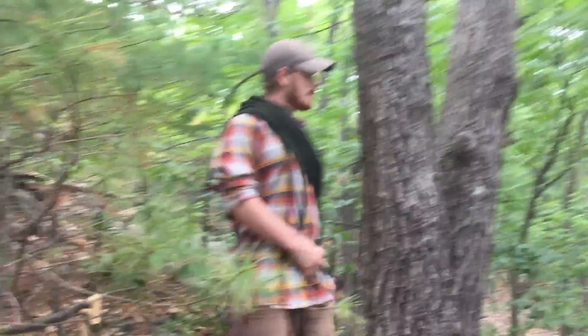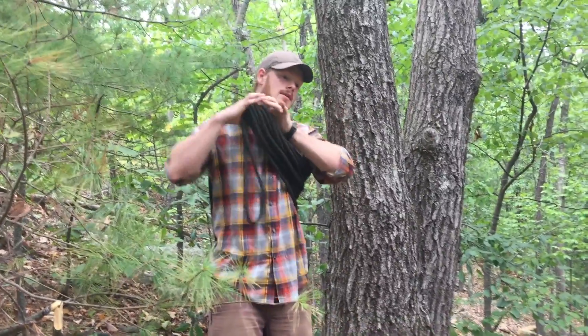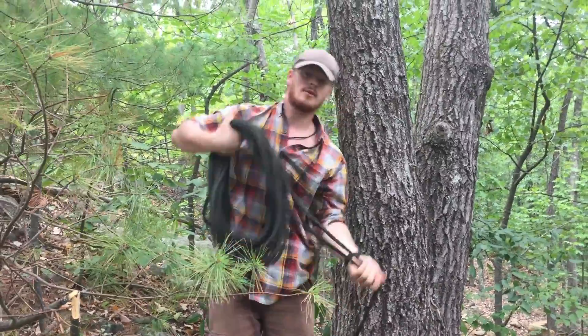Hey guys, Traveling Philosophers here. I'm going to quickly demonstrate an ancient South African style of rappelling that I just learned.